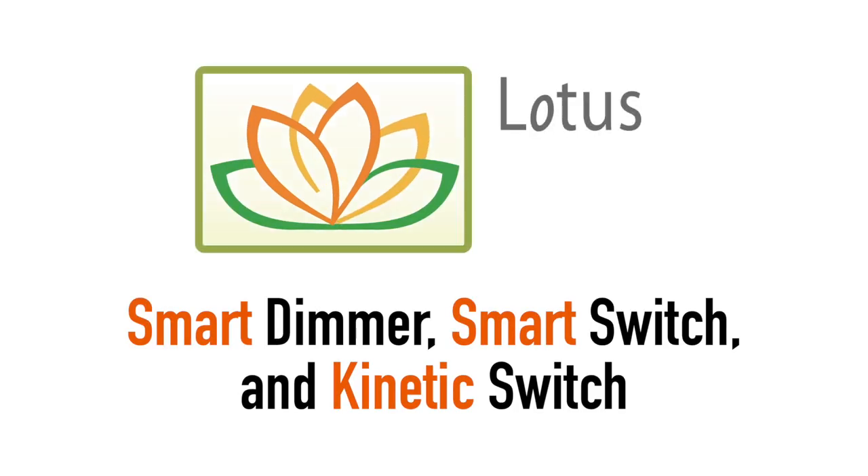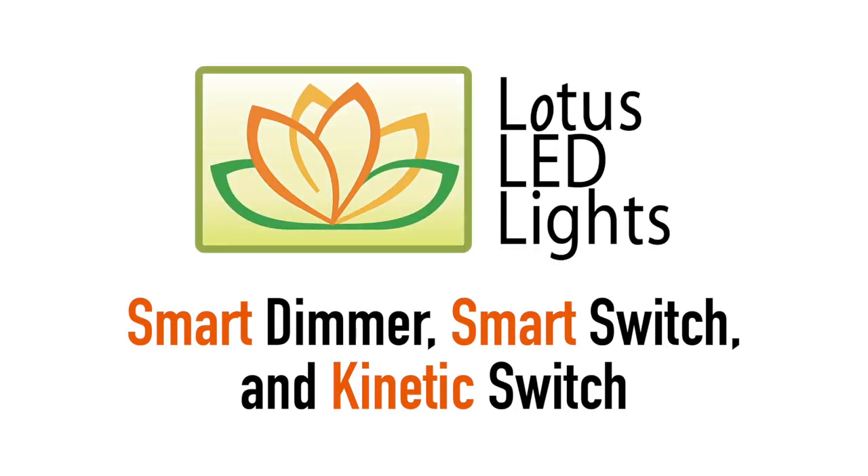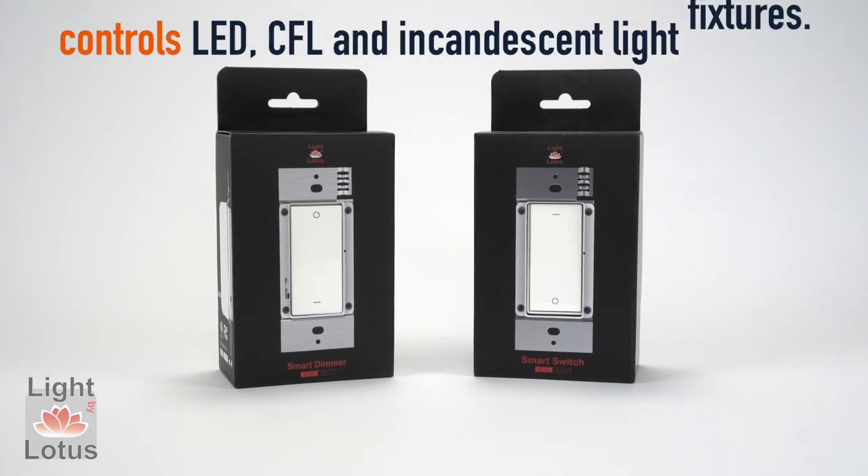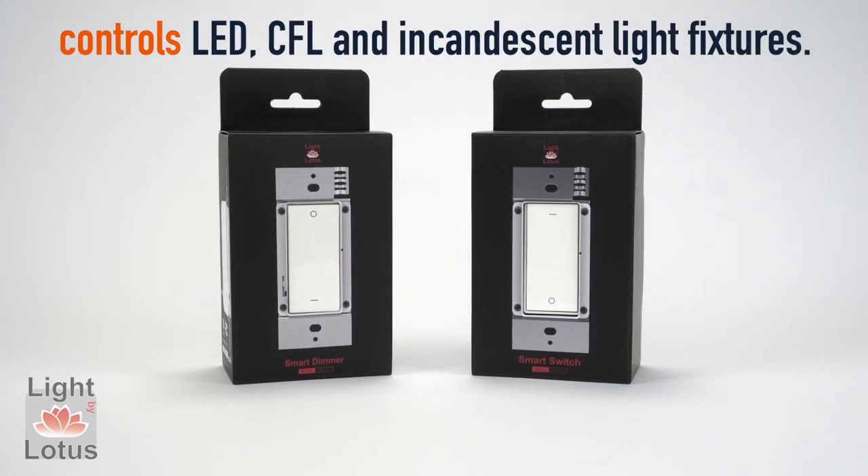Smart Dimmer, Smart Switch, and Kinetic Switch for remotely controlling them from Light by Lotus. The Smart Wi-Fi Dimmer and Smart Wi-Fi Switch control LED, CFL, and incandescent light fixtures.